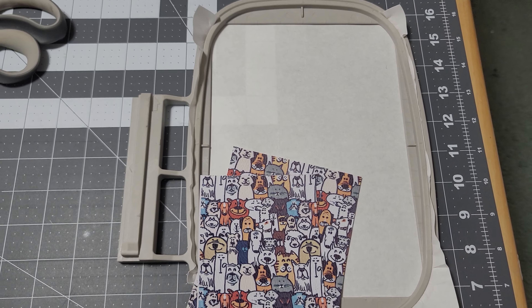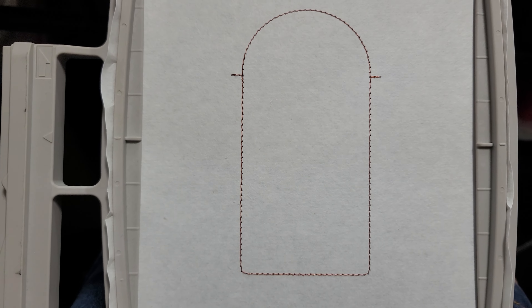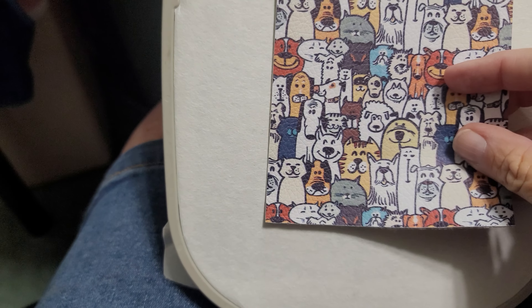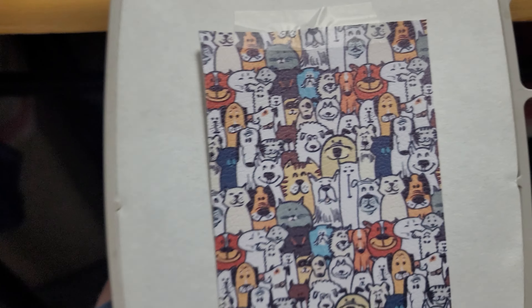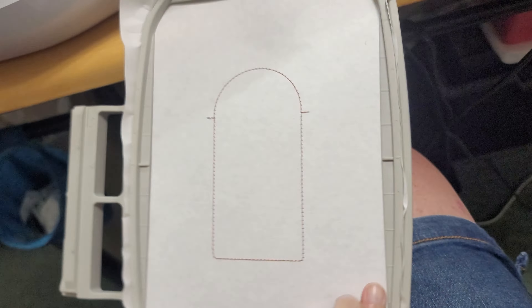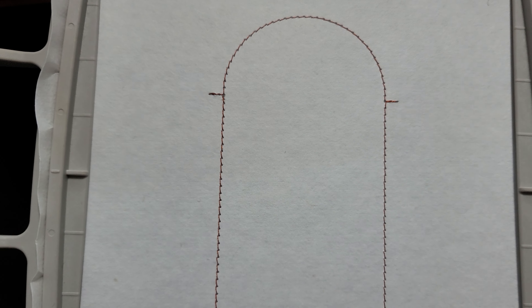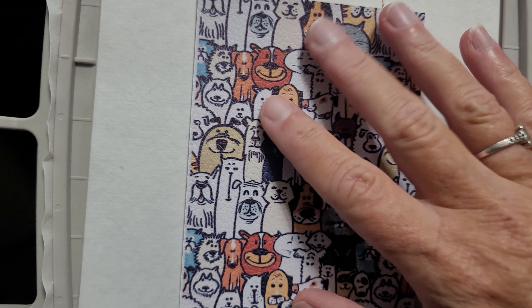The first step is a placement step. I'm going to run that right now. Okay, here's the placement step: turn your hoop over to the back and put your main piece over the entire outline there of that placement step, like so. Turn it over and line up your front piece with these little tabs here, and then tape it.